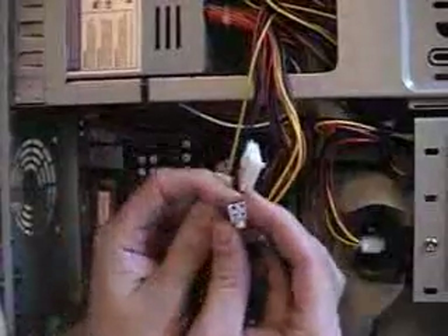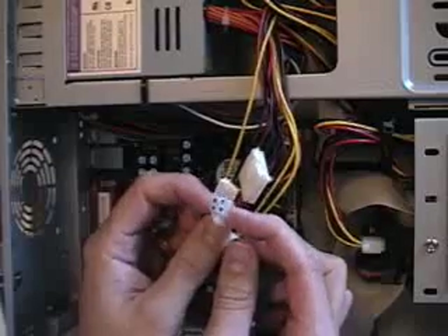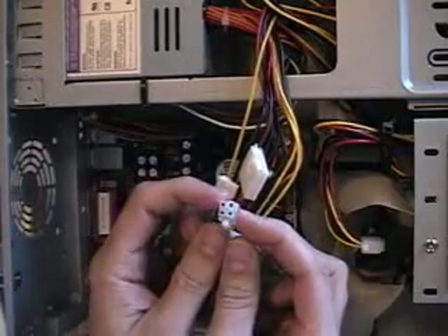This connector right here is shaped like a square — it's two pins by two pins. There are two yellow and two black wires on it. That's a 12-volt power connector, and it's used in P4 boards.